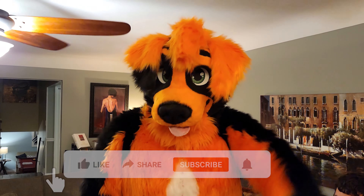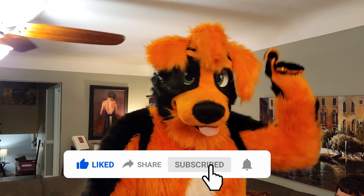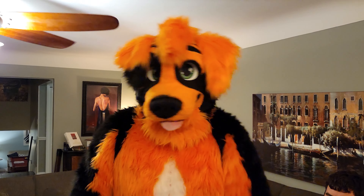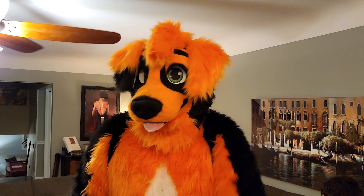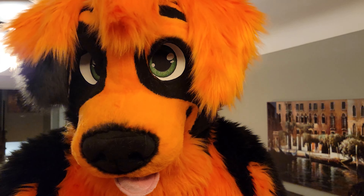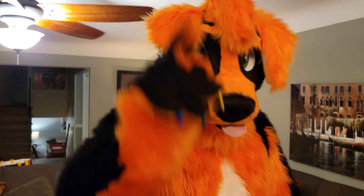If you enjoyed this video, give it a like, subscribe, and turn on notifications. More videos of me in full suit are coming soon. Keep being awesome, everyone. Stay positive. And as always, I bid you a good farewell. Bye!